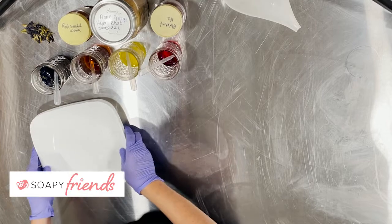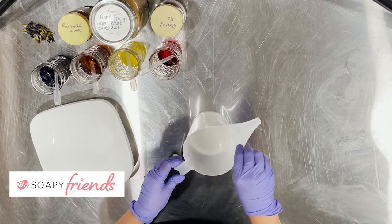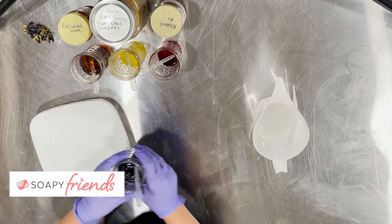Let's look at each of our botanicals. First, let me mention this is my sodium hydroxide solution. It is a standard one-to-one solution that I soap with.